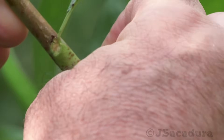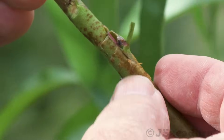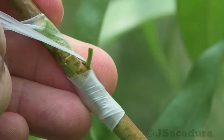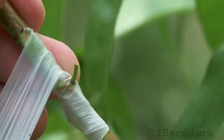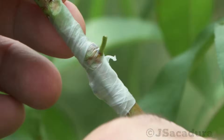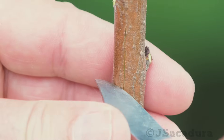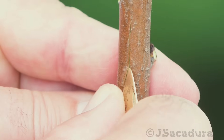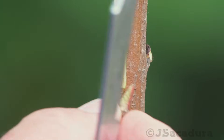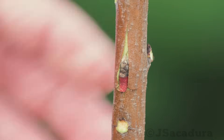In traditional T-budding, the flaps are open at the top and the graft is much more exposed. If rainwater makes its way inside the graft protection, the cambium tissues will not fuse together and the graft might fail. With the inverted T-cut, the larger opening is at the bottom, so gravity helps to prevent rainwater damage, even if the graft protection is not fully watertight.